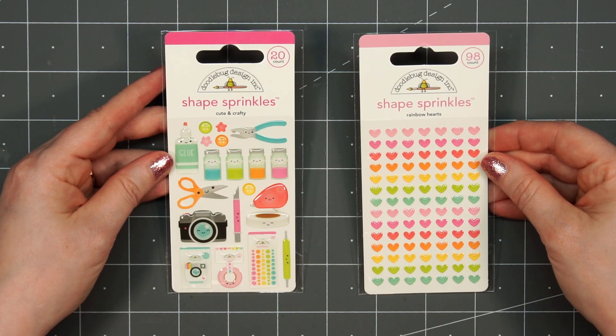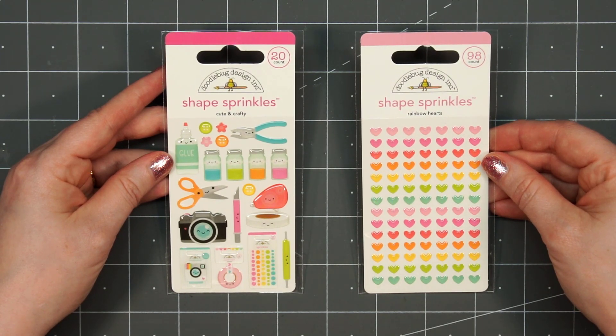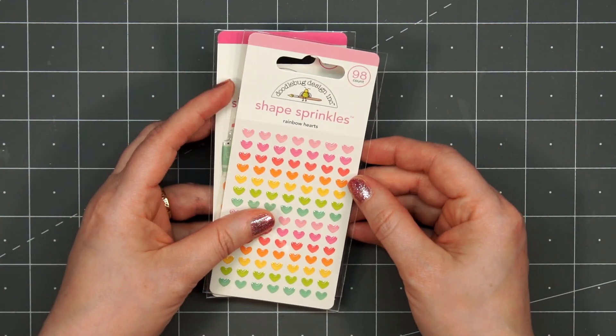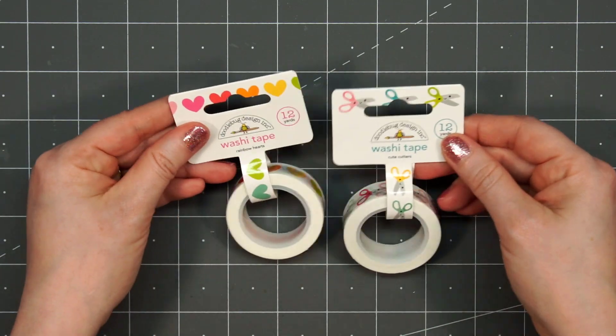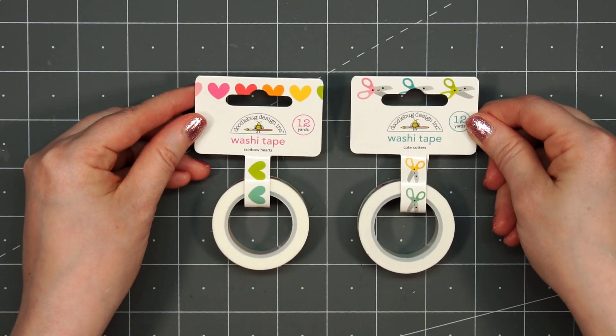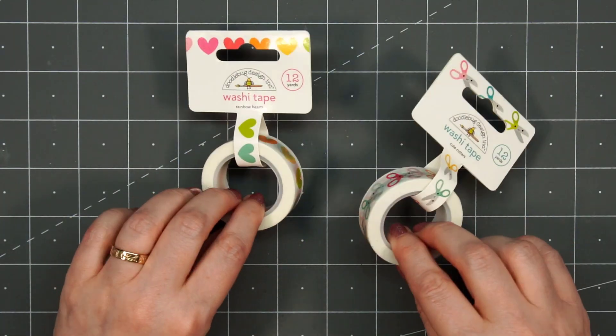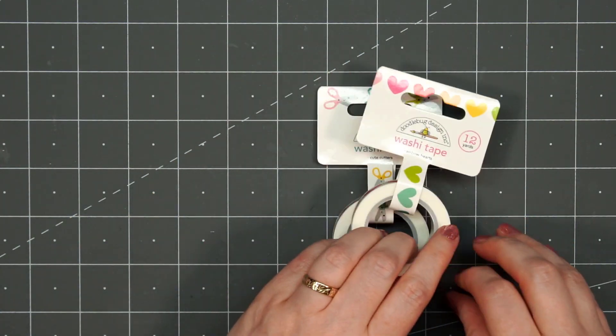Up next I have two of the shape sprinkles — these are little epoxy stickers. The Cute and Crafty one is so fun with all the little craft tools, camera, and then the rainbow hearts will match perfectly with the collection. I also bought two of the washi tapes: the Rainbow Hearts and the Cute Cutters. The little scissors are so adorable.